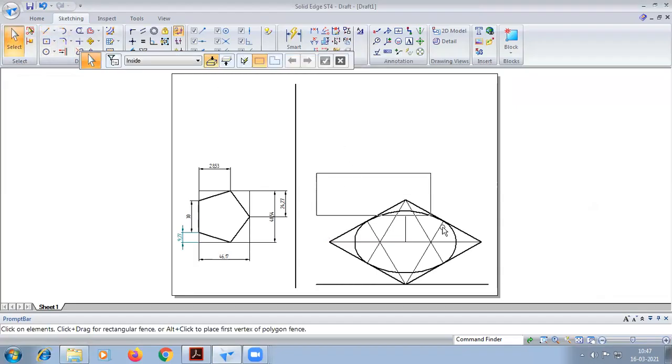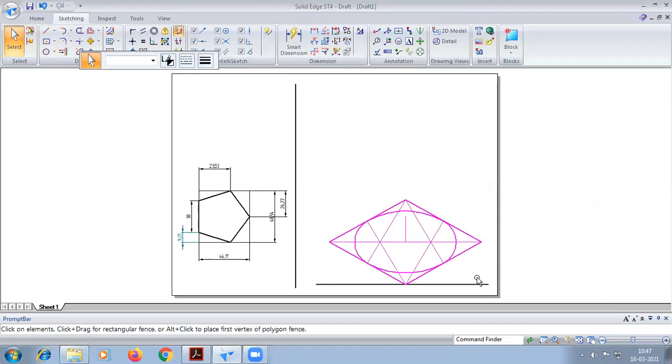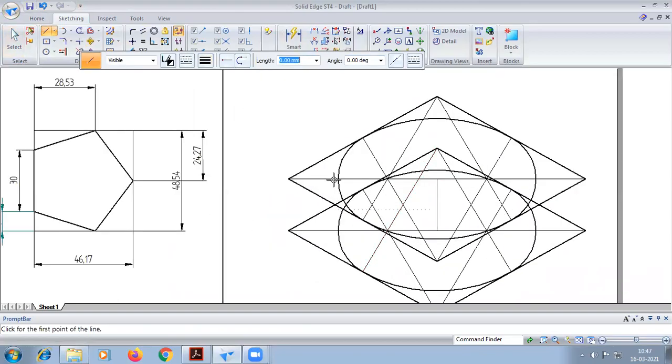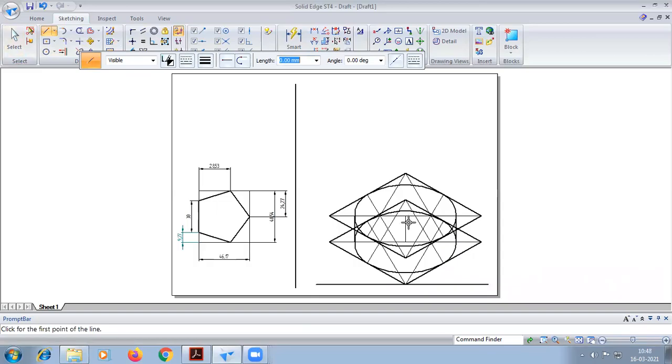Here we are going to select it, create a copy, select it from the right-hand corner, place it, and now draw. So the cylinder is done.